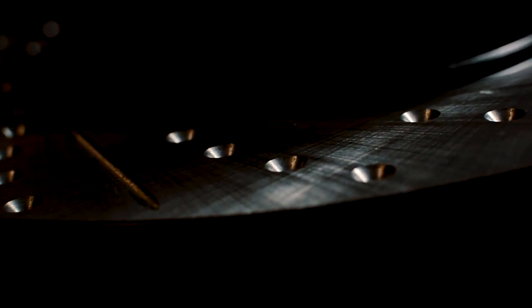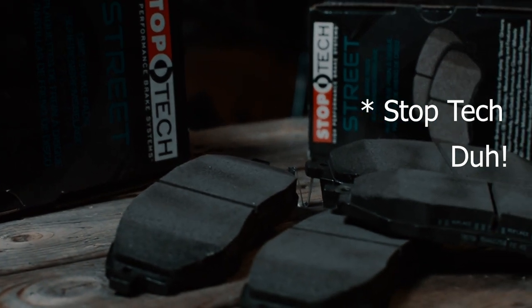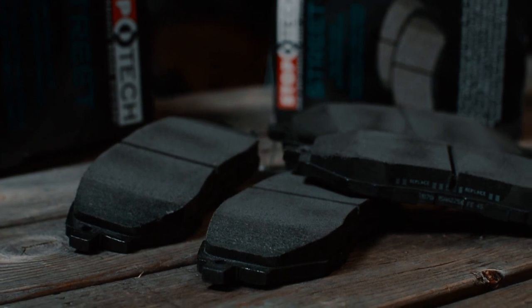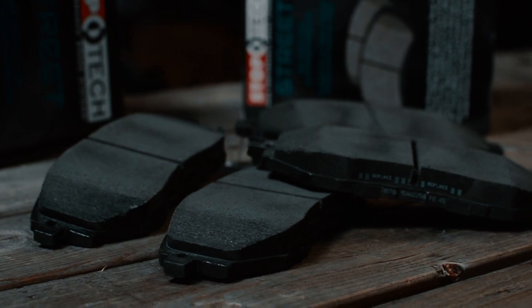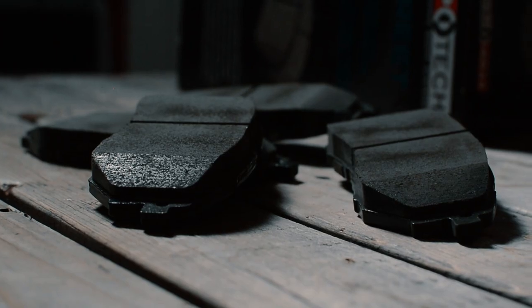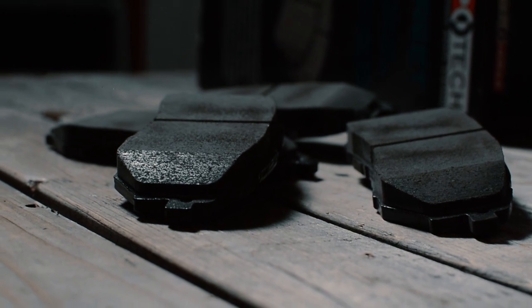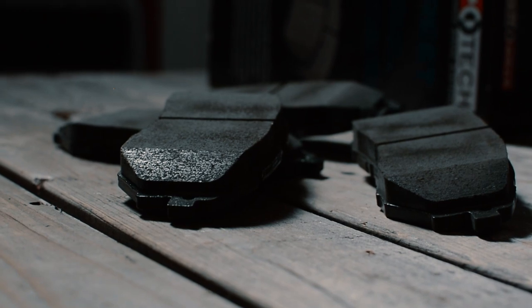I went with an upgrade from the original equipment on the WRX. Then I went with the front and rear StopTech street performance pads. They make a street, a sport, and a track pad. I went with street because it said it was good for spirited driving, low noise, and low dust. The front were $65 and the rear were around $40 on Amazon.